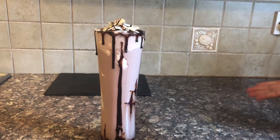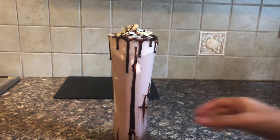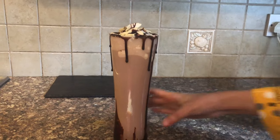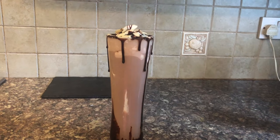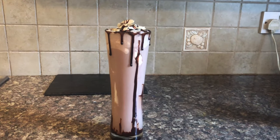And our chocolate freak shake is all ready, guys! I hope you liked it — it's very tasty, especially the chocolate sauce. It's quick and easy. Thank you so much for watching. See you next time!